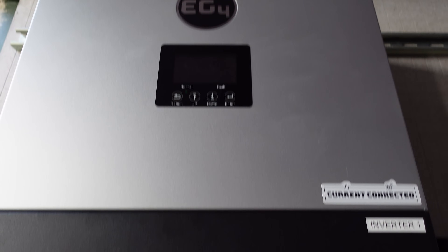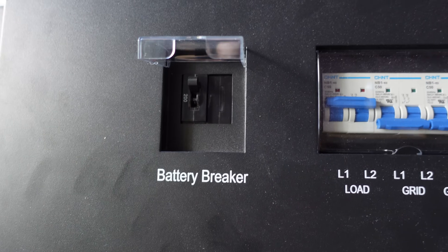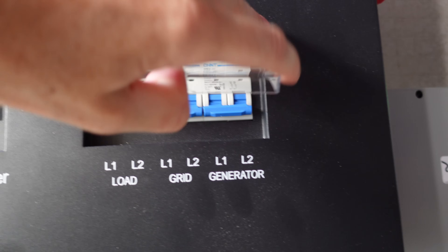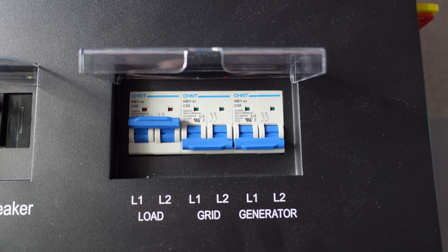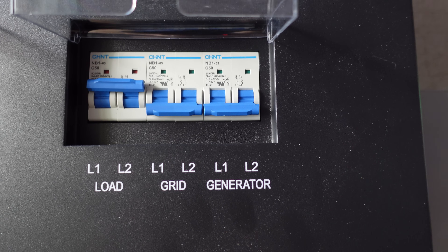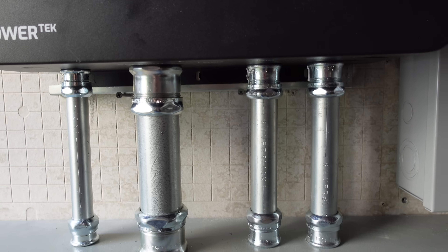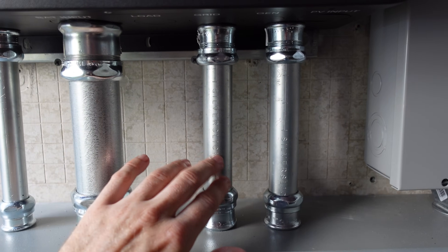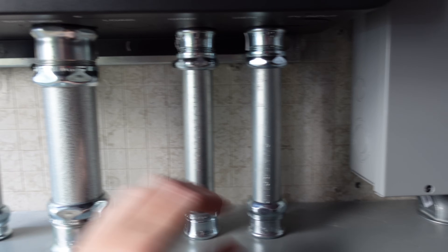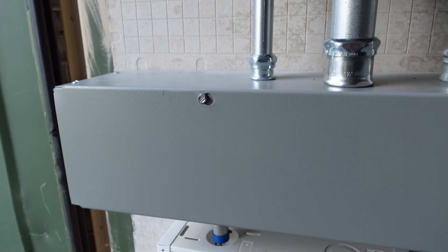Working our way down the inverter, we get to the disconnects. We have a 200-amp battery circuit breaker, and we have our series of AC breakers. The load breaker is on, but this is completely off-grid — there is no grid input or generator of any kind, and I don't plan to connect those. The conduit I chose was EMT with compression fittings. I have two one-inch pieces for the AC output and the PV input, a one-and-a-half-inch piece for the battery cables, and a three-quarter-inch piece for all the communications cables.